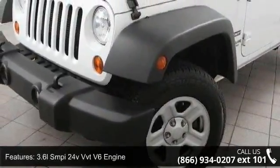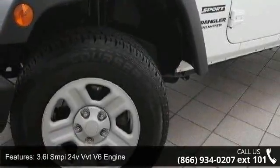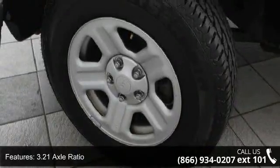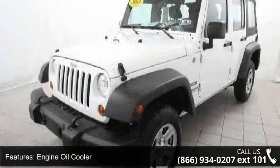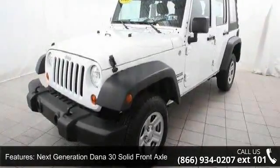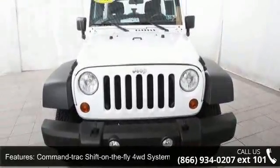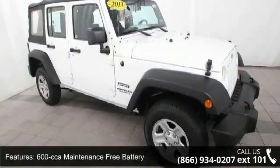Enjoy these notable features: 3.6L SMPI 24V VVT V6 Engine, 3.21 Axle Ratio, Engine Oil Cooler, Next Generation Dana 30 Solid Front Axle, Next Generation Dana 44 HD Rear Axle, Command-Trac Shift-on-the-Fly 4WD System, 600 CCA Maintenance Free Battery, Trailer Sway Damping, Transfer Case Skid Plate, and Normal Duty Suspension.